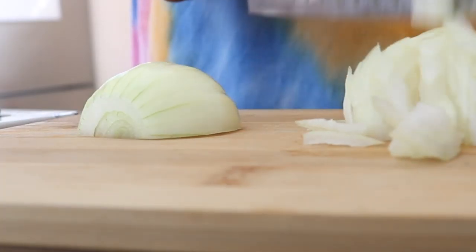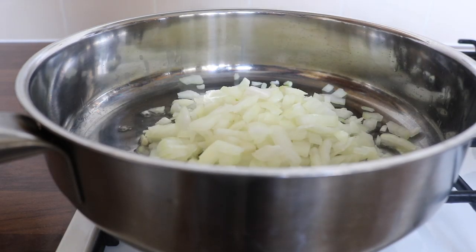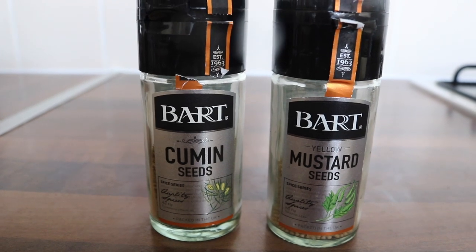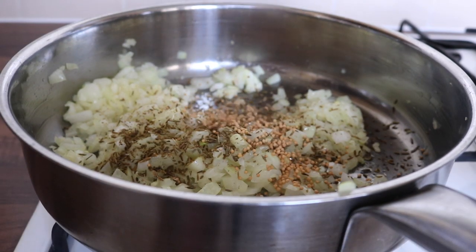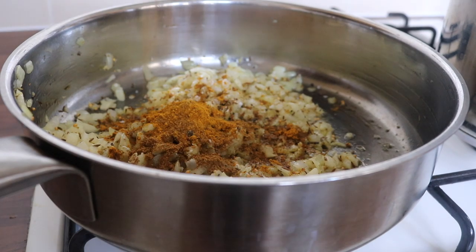To create this dish, start off by finely grating some ginger — you can also chop it if you don't have a grater. Then finely chop some garlic and some onions, just the base of most delicious recipes. Place your onions, ginger, and garlic into a heated pan and mix for a few minutes. I used some cumin seeds and some mustard seeds, crushing the cumin seeds before placing them into the pan, followed by the yellow mustard seeds.